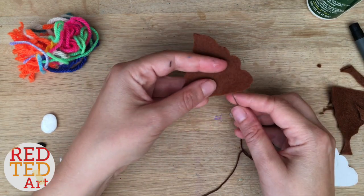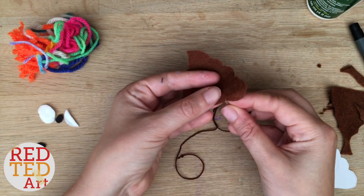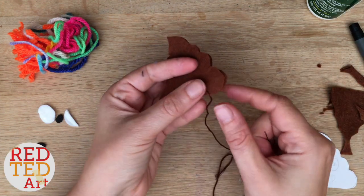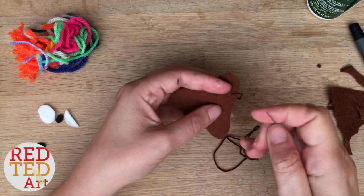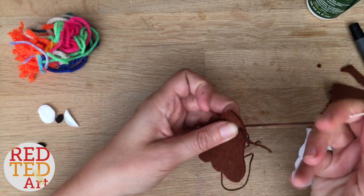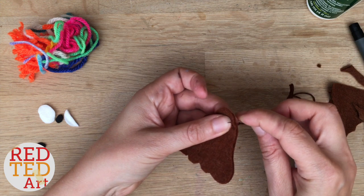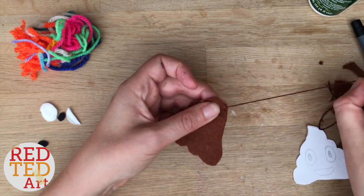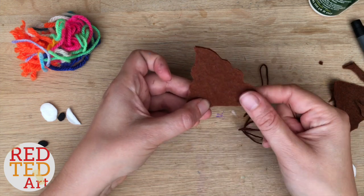I've made a little knot at the end and now I'm going to start sewing. I'm going to push my needle in between the two pieces of felt so the knot is hidden inside. Now I'm going to do the running stitch — I have a whole host of stitches linked above and below if you need to check. Basically, you go from underneath up, then from the top down, and keep doing that all the way around, leaving some space for stuffing.